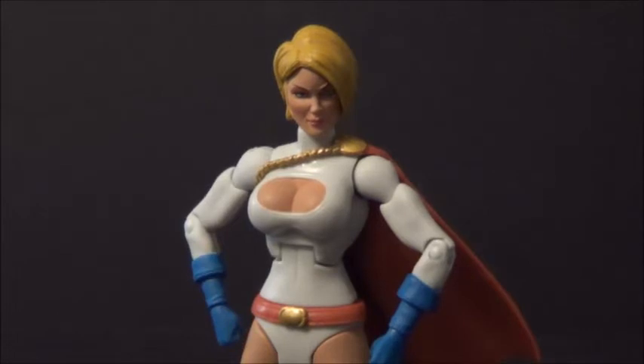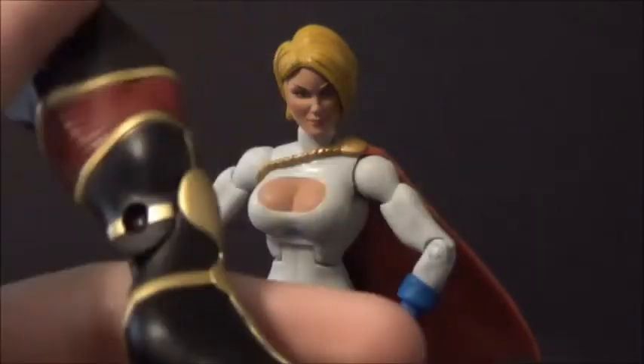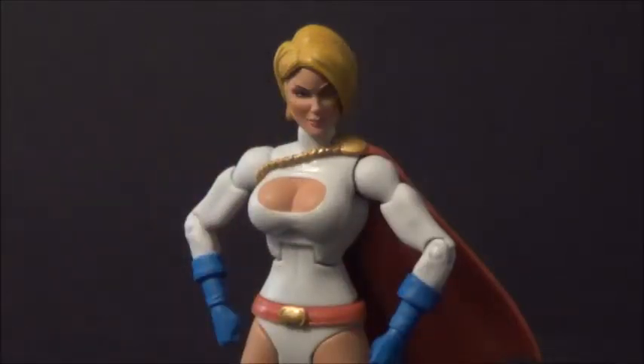She's from one of the earlier waves, kind of an older figure — not vintage or anything. She comes with a Collect and Connect piece: the left leg of Imperiax. I probably won't build him. I do want the Man Bat from this wave though, but anyways, back to the Power Girl.